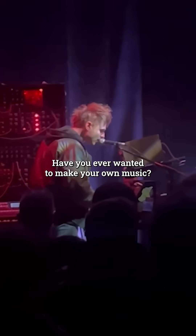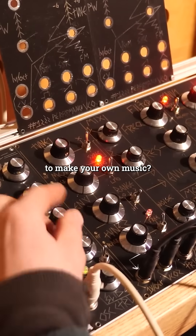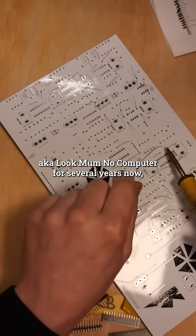Have you ever wanted to make your own music? Have you ever wanted to make your own instruments to make your own music? That's been the creative focus of Sam Battle, aka Look Mum No Computer, for several years now.